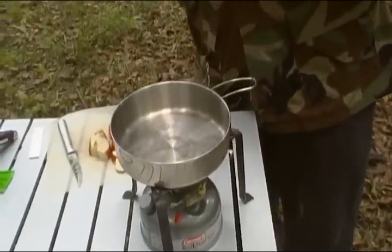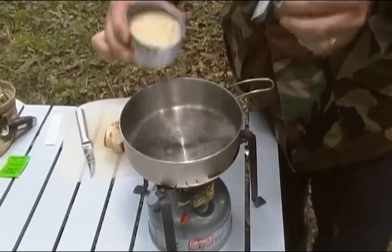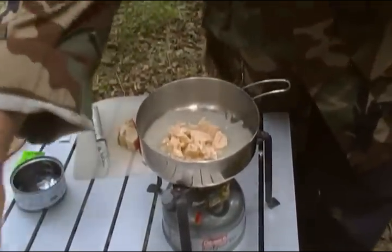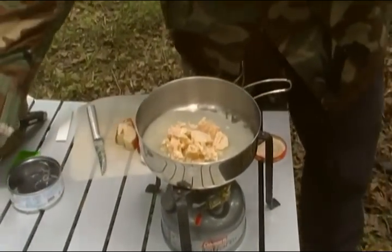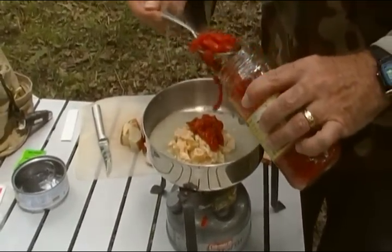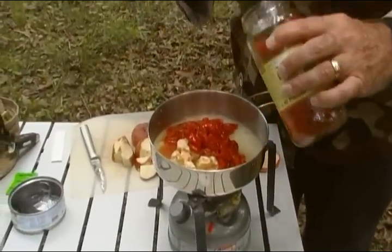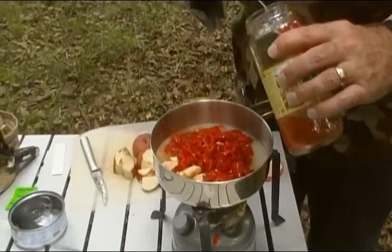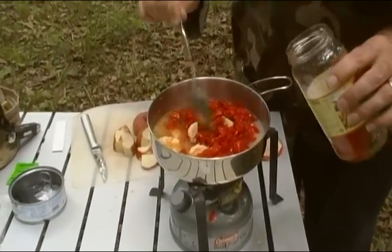First of all, the chicken — we'll go ahead and get that in our little skillet. Pop-top cans are kind of convenient. Go ahead and get that in there. And for our peppers today, we're going to use about eight ounces of those, just whatever works. Let's go ahead and put them in there. That juice wouldn't hurt, but I don't think I'll put it all in — gives it some flavor.